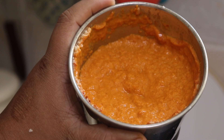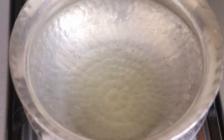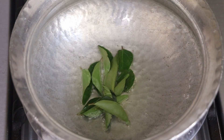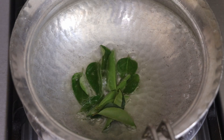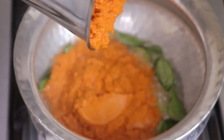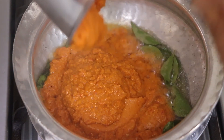Now we will start with the cooking process. In a pot I've heated around one to two tablespoons of oil and I'll add in a few fresh curry leaves — let them crackle. Once done crackling, I'll add in the ground masala and fry it until it's cooked well and the oil oozes out.